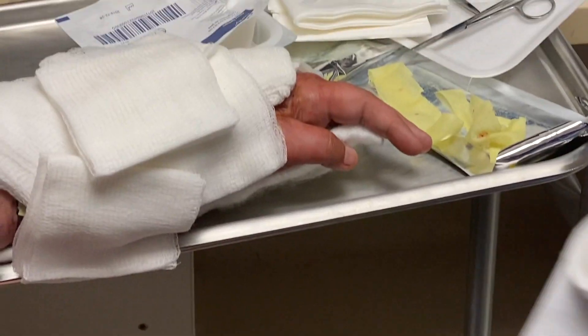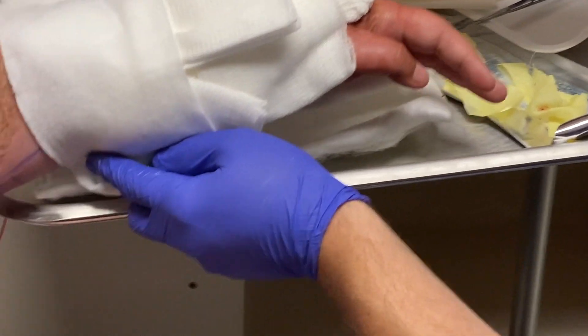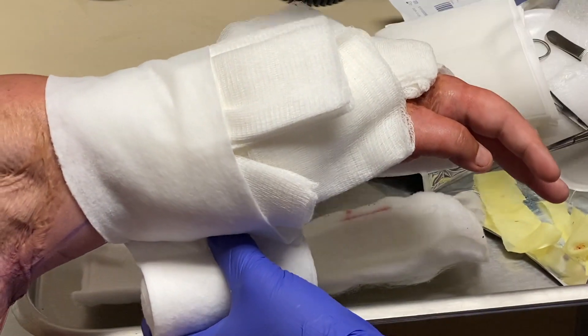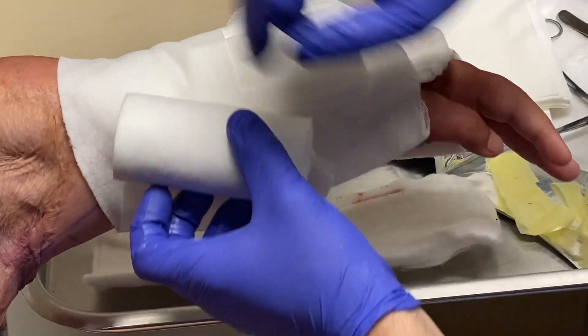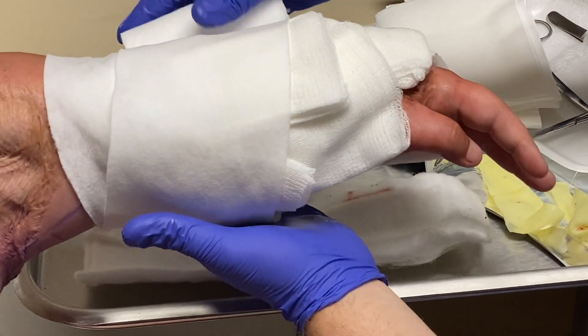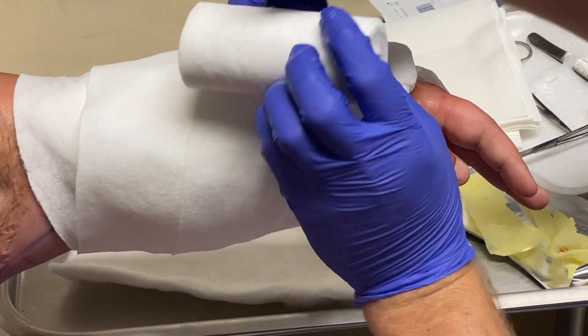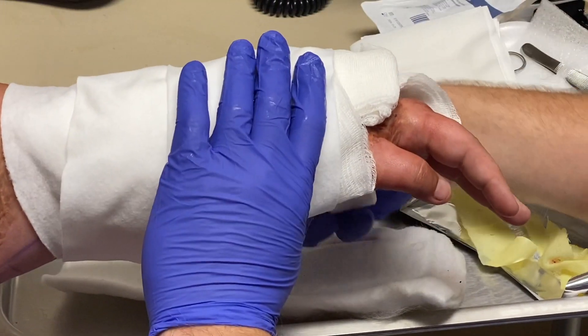Good old web roll for padding — way better than Krillix because it won't stick. And if it does stick, it's easier to pull off than pulling strands of Krillix out of a wound.